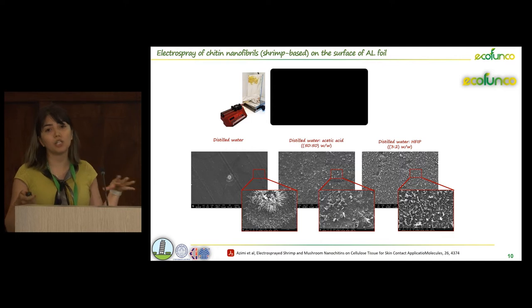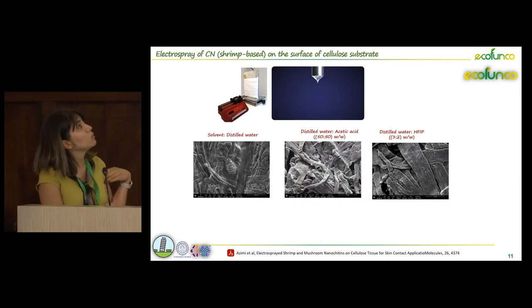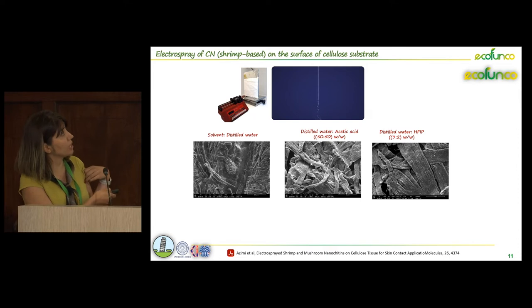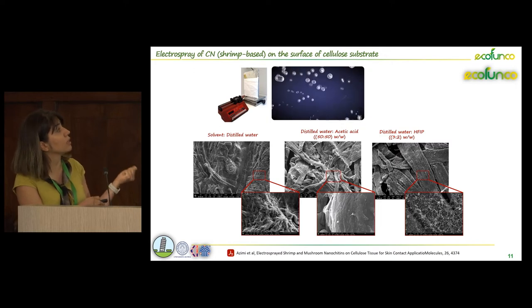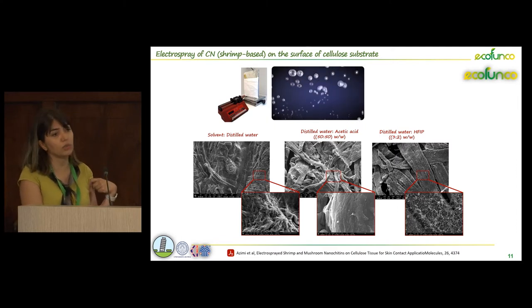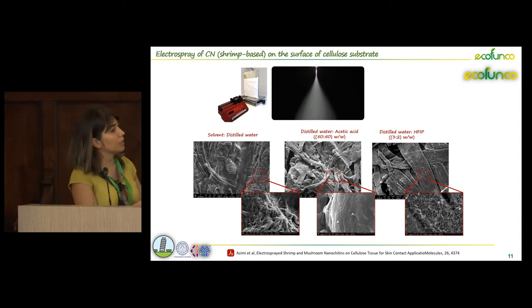After reaching the optimum electrospray condition, we tried to use the same conditions on the surface of cellulose tissue and got the same results. Using just distilled water, we had droplets of aggregated chitin nanofibril, while by using different solvents we could successfully achieve surface modification of cellulose tissue in a uniform way.